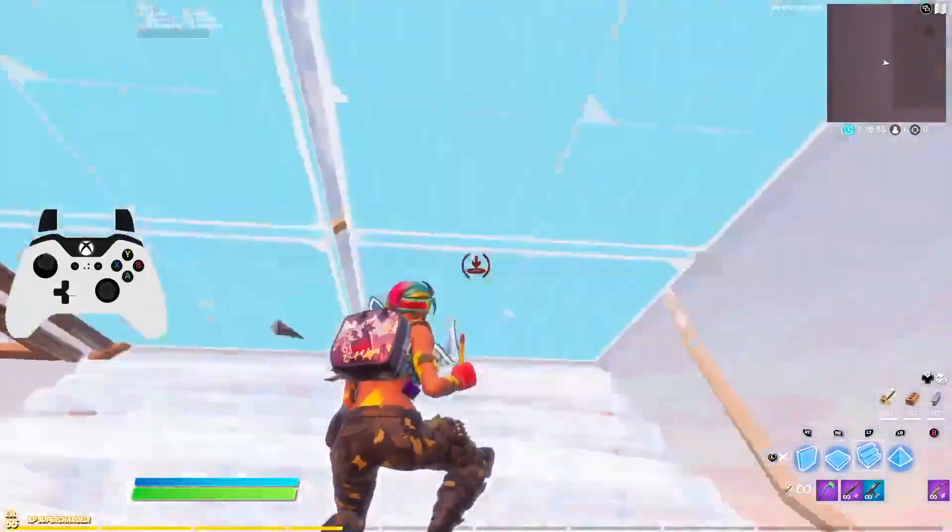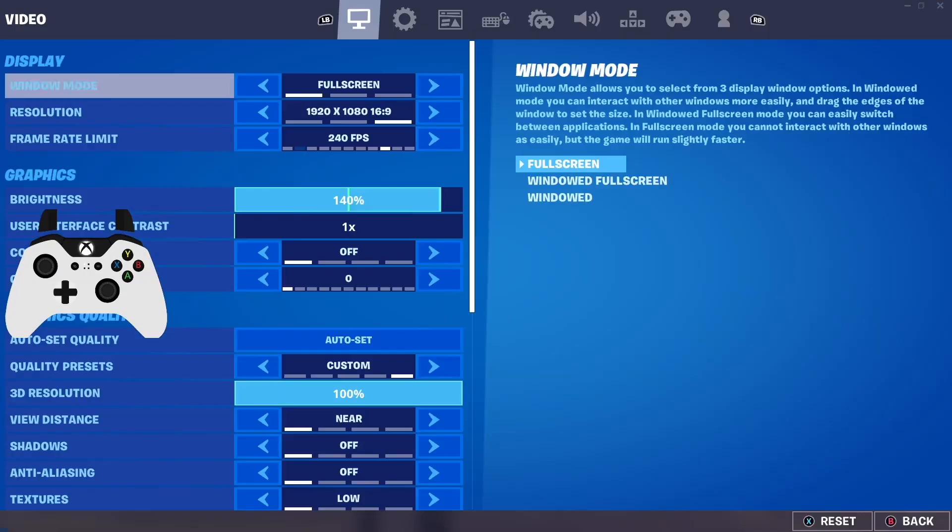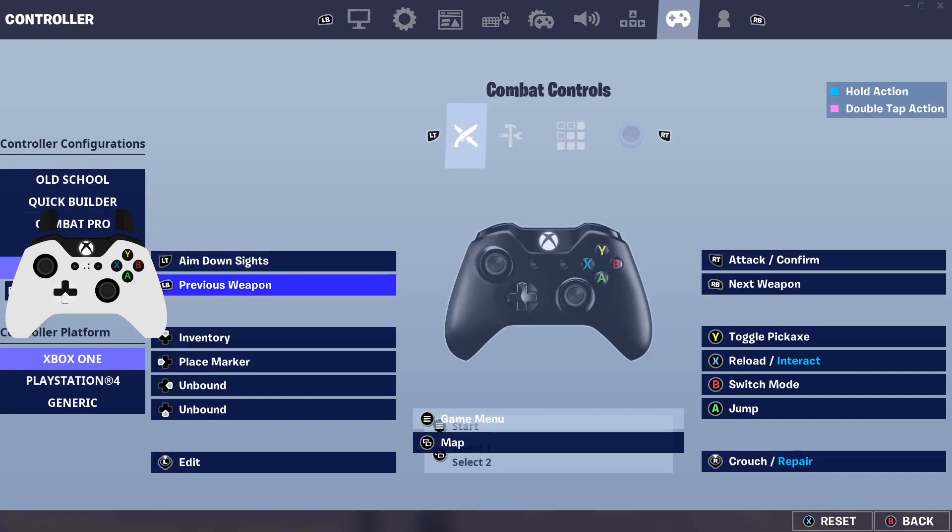Alright, let's get into the binds for two paddles. For the d-pad, I have inventory on up, my marker on left d-pad, and right and bottom d-pad are unbound. You can put emotes or squad comms on those — for me I have emotes unbound because using left and right d-pad sometimes accidentally activates the bottom d-pad, which is a bit weird.